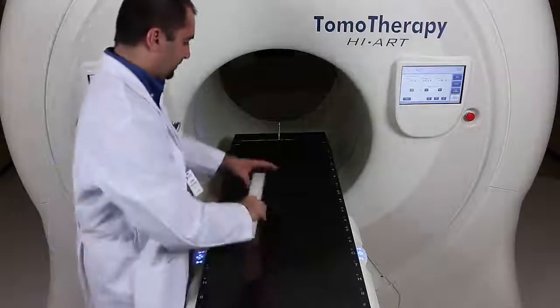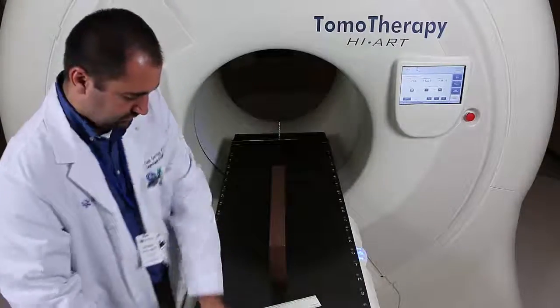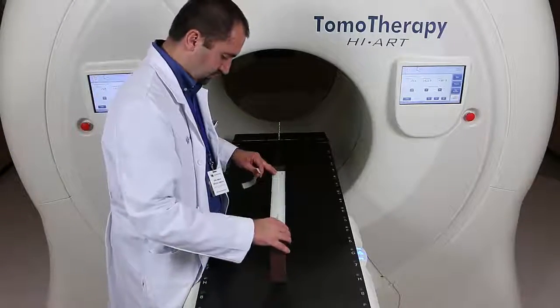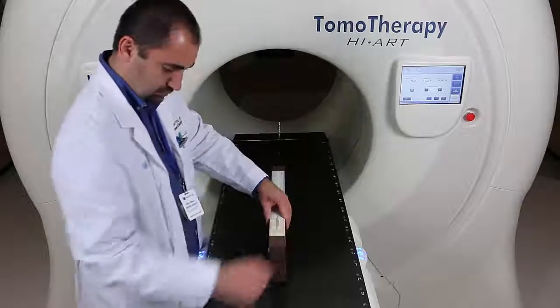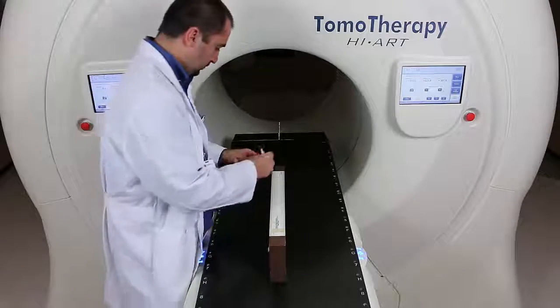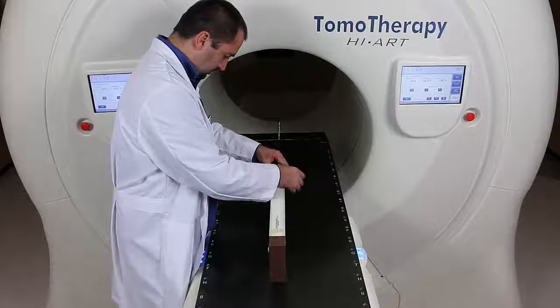This is a video on how to test the couch movement on a tomotherapy unit. I like to use a 5 cm piece of solid water and just a regular ruler. I tape the ruler on top of the solid water to give it some stability. We also have a Gamax laser phantom that you could probably use for this.